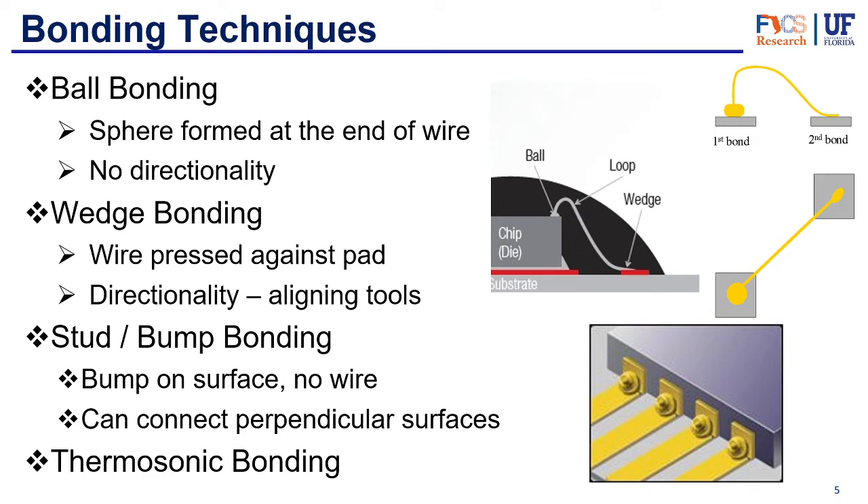The first technique is ball bonding. Ball bonding is pretty simple — it uses mainly heat to form a ball of metal at the end of the wire, which then gets connected onto the pad, and the wire goes out vertically from there. This means there is no directionality; the wire goes out vertically and then you can bend it in whichever direction to make the other connection wherever necessary.